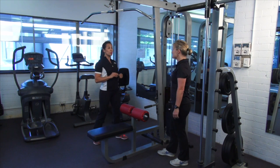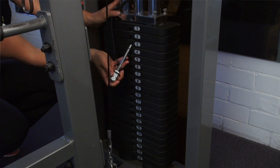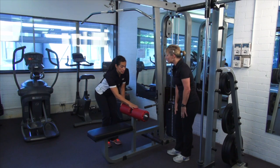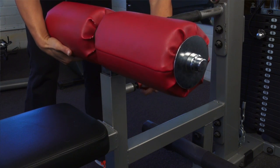Before we start, it's important to make sure we've got the correct setup. We're going to make sure that we've got the correct weight — it's already been adjusted for you — and of course the correct height here on the knee pad. This is an adjustable pad, and we've already corrected this for you.